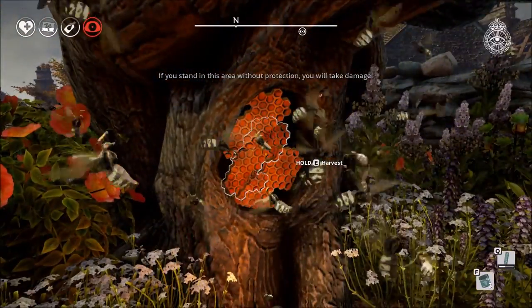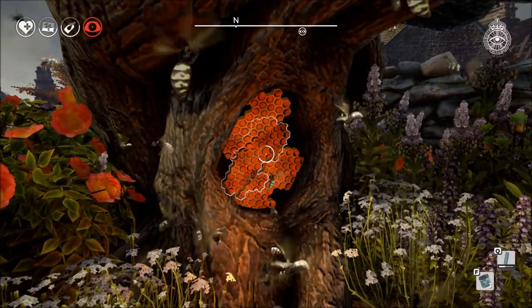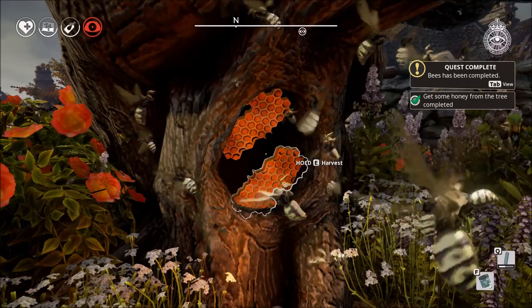Hi everyone, this is Phil from ItGaming and today I'm going to show you how to get the honey to cross the honey bridge in We Happy Few.